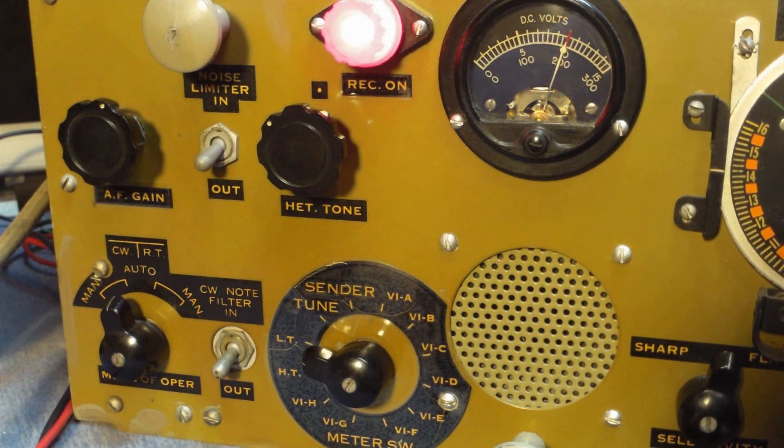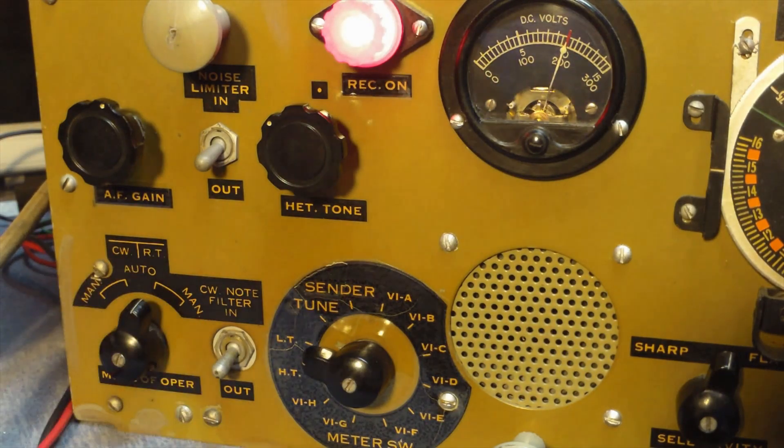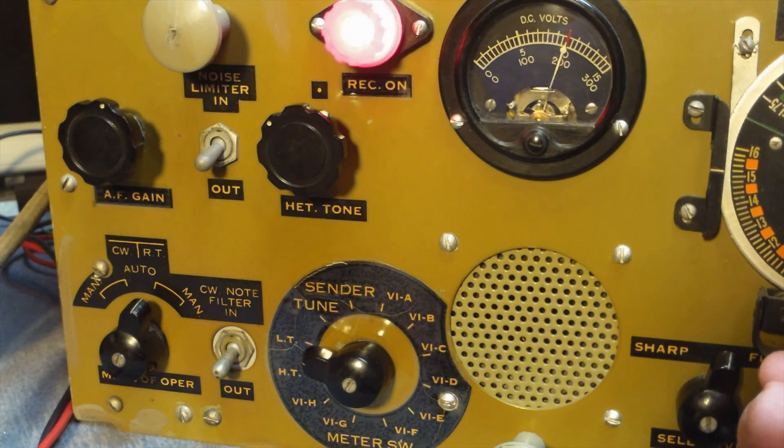On the other side of the radio, you have the big selector knob where you can read all the individual voltages or check individual tubes. The AM/CW selector is over there also, so you can switch it over to AM with AGC. Both CW and AM will allow you to run either AGC with the radio or without — kind of a unique feature.